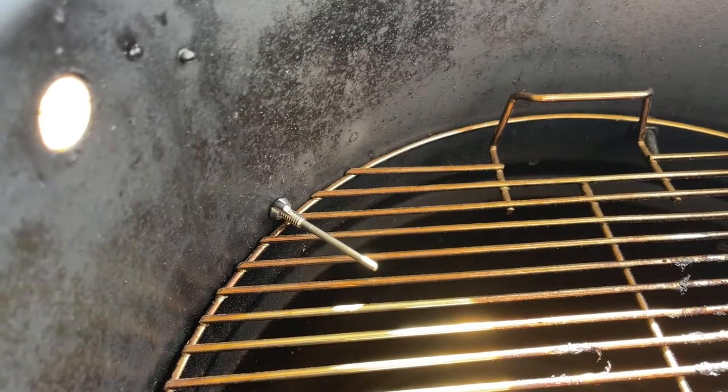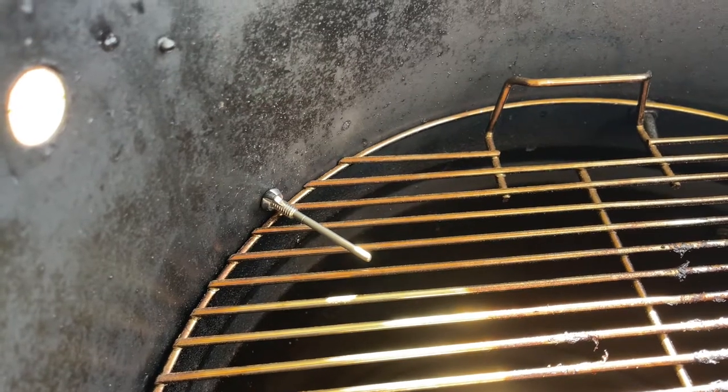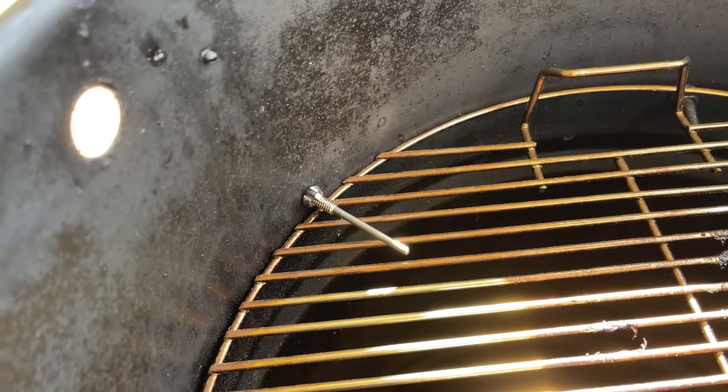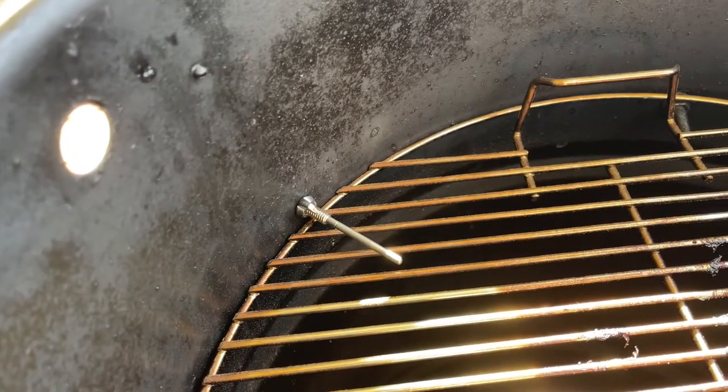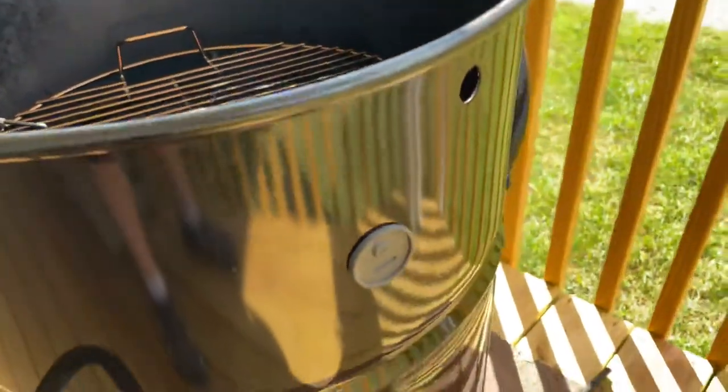If I had one thing to do over again, I wish I would have put the temperature probe an inch or so lower than the grate. I can get the grate in — it's not hard at all — but I do have to make sure I avoid sitting it on top of that temperature probe. Live and learn; it still works, but something I would definitely do differently.